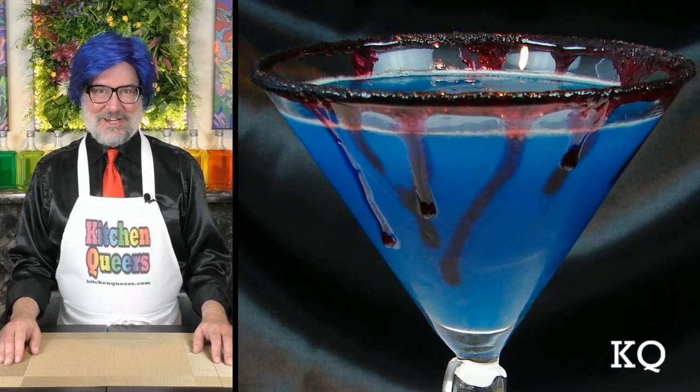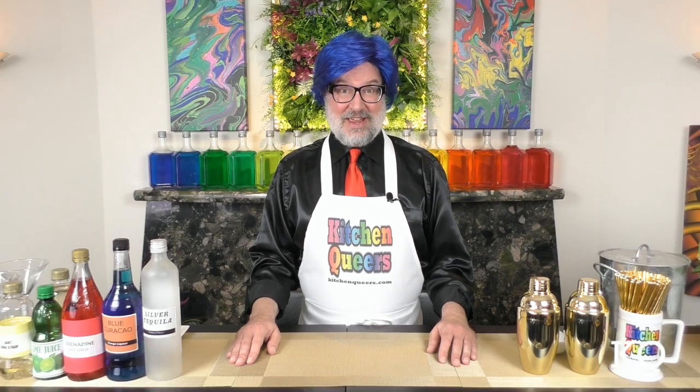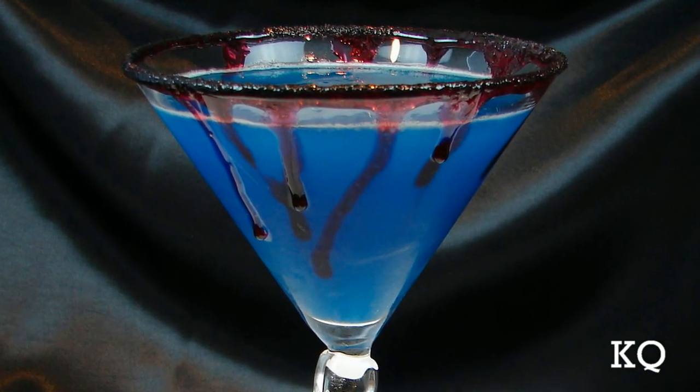The margarita is the most popular cocktail in the entire United States, and this one is perfect for Halloween. Greetings peeps, welcome to another episode of KQ. Mitch and the Bar here with you. Today I'm going to show you how to make a Halloween margarita. Coming up later in this episode, my partner Chef Philip will be here to taste test the Halloween margarita.